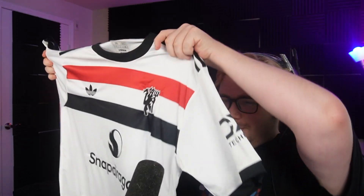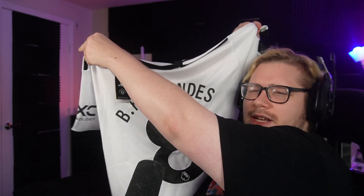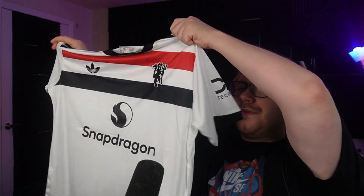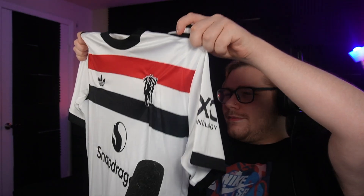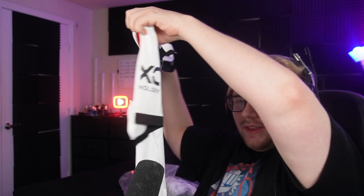Let's go ahead and open this up. There we go. As you guys can see, looks pretty good — everything looks pretty good here. Nice dry fit quality, the tag looks good.